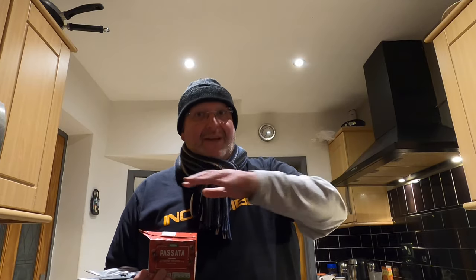So the biryani is a bit like the paella or the risotto of the curry world — it is in the rice itself. So the spices and the meat and the vegetables are in the rice, and then the sauce is separate. So when I make mine, I'm going to layer mine: the rice and the meat and the veggies are underneath, and then I'm going to pour the sauce on top and bake it in the oven.